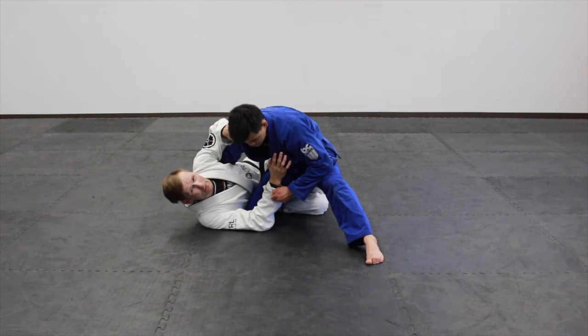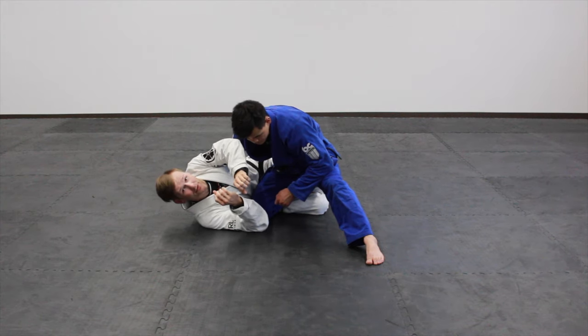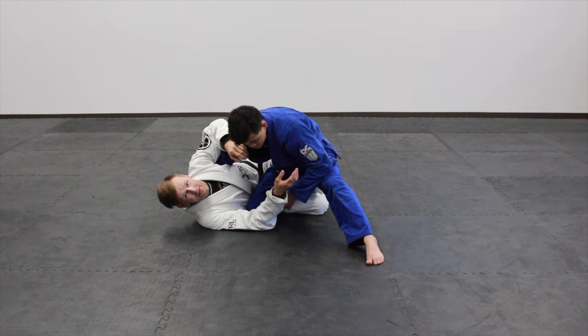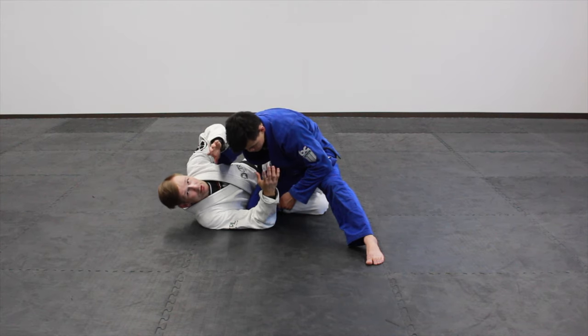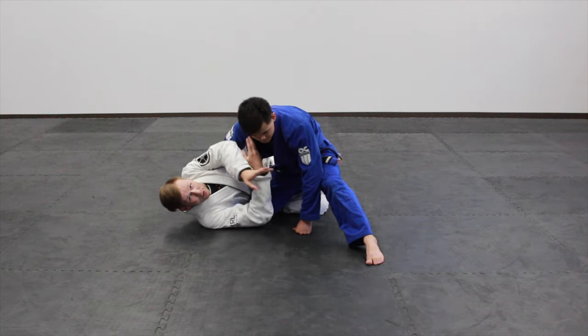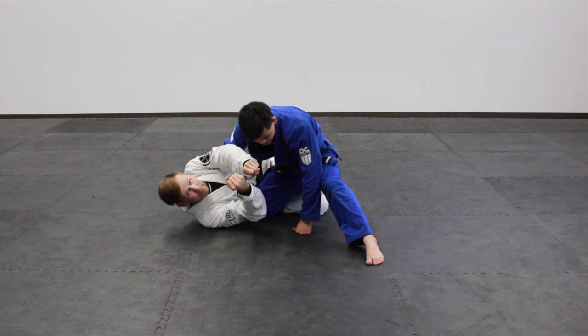One thing about this — I know some people just call it a baseball choke. I find it informative to say baseball bat choke because the analogy is like holding a baseball bat, and that's going to inform you how you put your hands. If you just say baseball choke, it really doesn't mean anything. If you can remember the baseball bat analogy when you're trying to set up your grips, it'll really help you remember how to do it. Because this is not like a cross choke — a lot of people screw up trying to set up diagonal grips like a cross choke would. This is straightforward, just like you're grabbing a baseball bat.